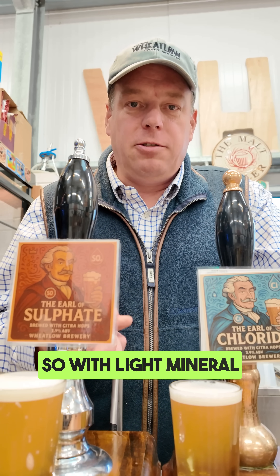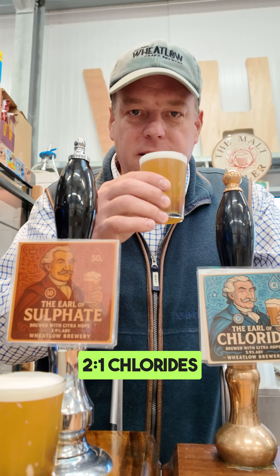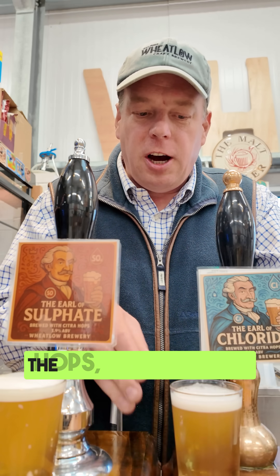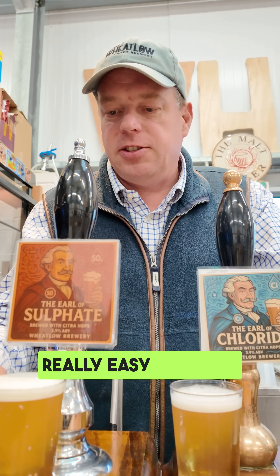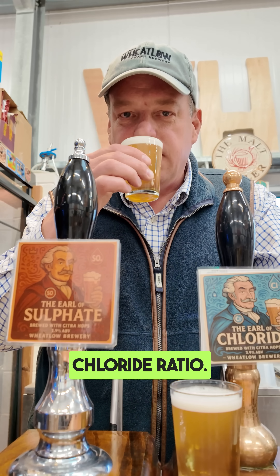With light mineral additions to water, we've got this water profile: 2 to 1 chloride to sulfate, which softens the hops and makes the beer really easy drinking. And this one, the opposite way round — 2 to 1 sulfate to chloride ratio.